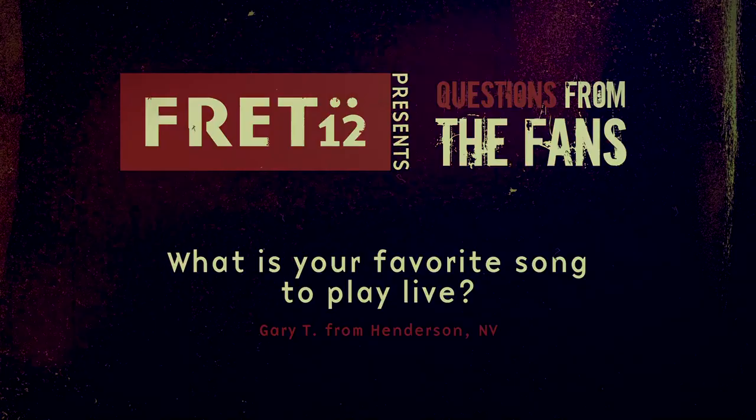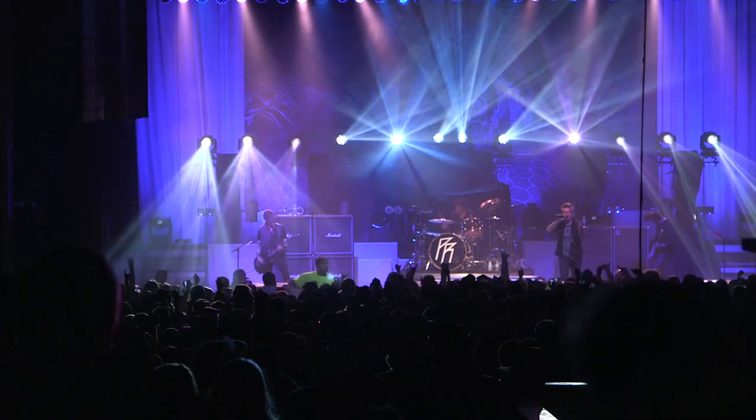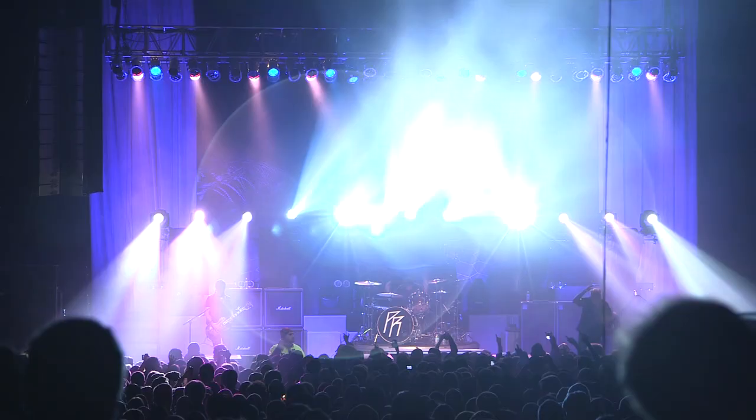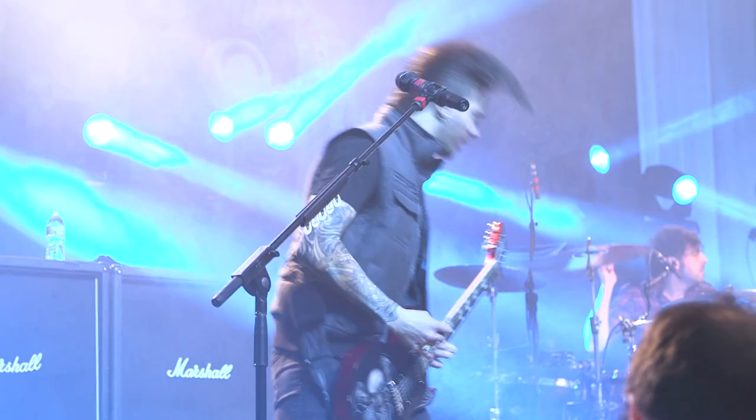Right now I think my favorite song to play live would be 'Before I Die.' I've taken a liking to singing harmony vocals, and it's pretty much through the whole song. It's challenging, which is good, and I get that full experience of having all the music and the vocals with the full harmonies — it's cool.